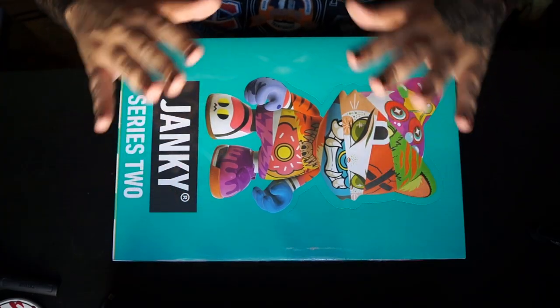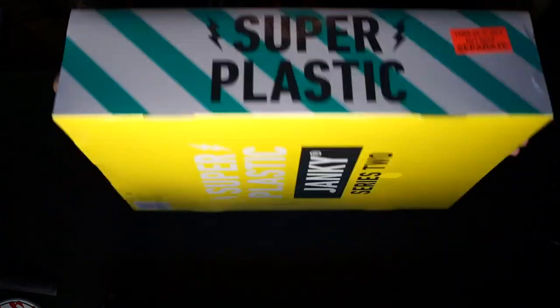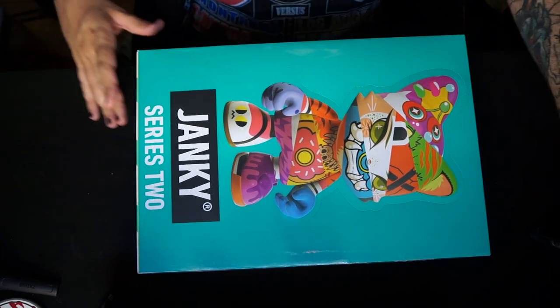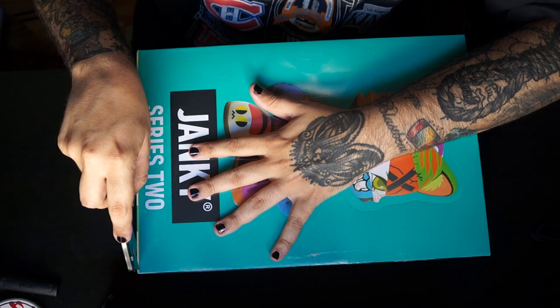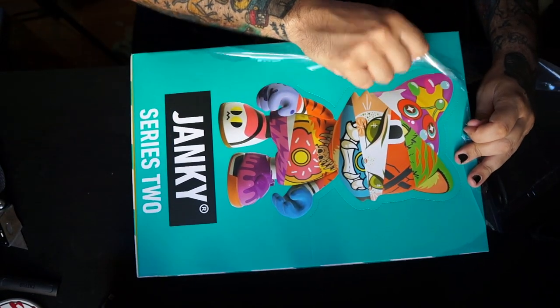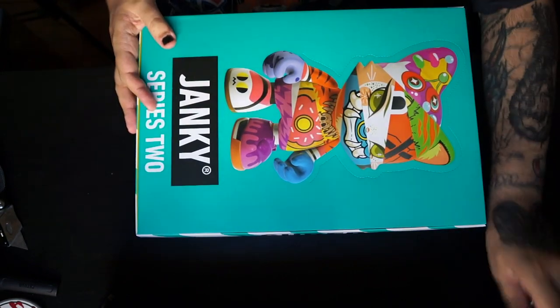So let's get right into this. This right here is the entire case — unopened, sealed. I'll show you guys the 360 view. It's pretty cool, they give you a little warning on the side that says 'this is a set, do not separate.' Let me grab my box cutter and break this thing open. Thank you to CS Miller for getting us knee-deep into this addiction — a new plastic vinyl addiction.